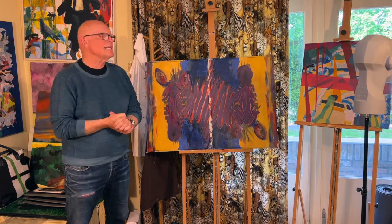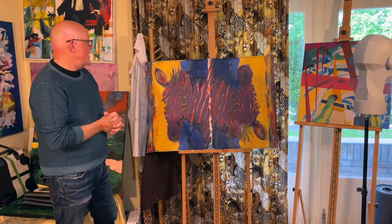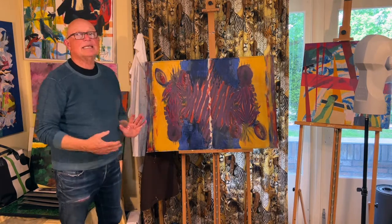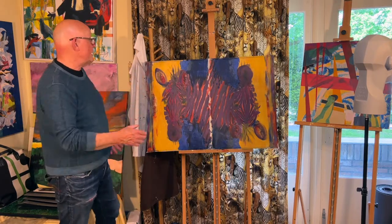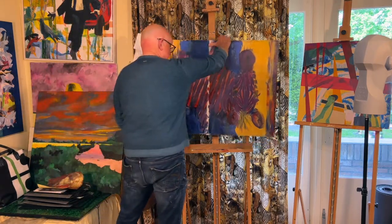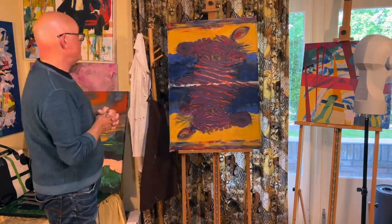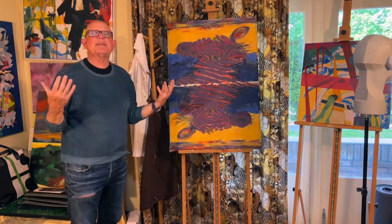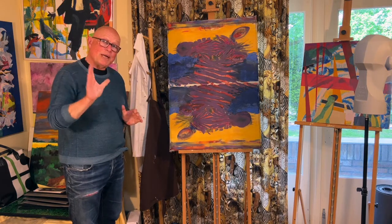I'll just get back to you when the painting is in the next phase. I put it horizontally — I originally had it vertically, which was also interesting. I'm still not decided what the right orientation is. Okay, see you later.